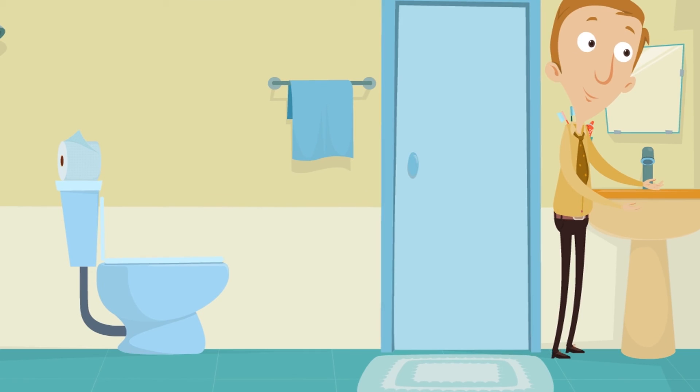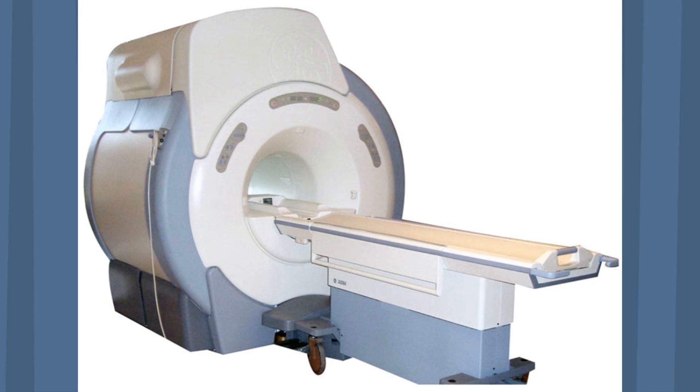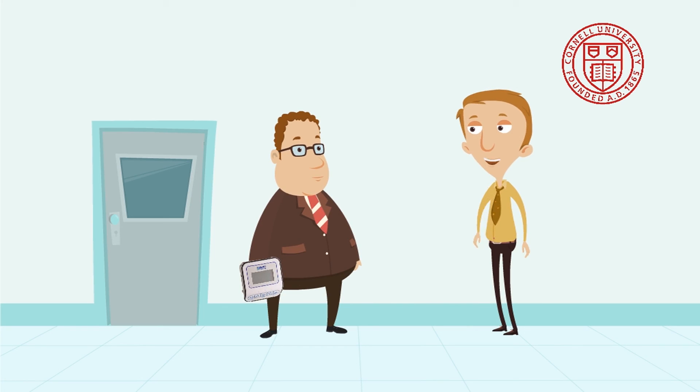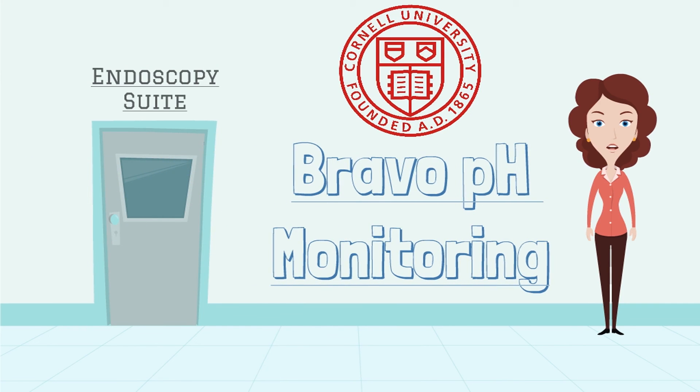Other things to know: the capsule will fall off into your digestive tract and will be eliminated from your body without you even noticing in five to seven days. Rarely, patients will have chest pain or trouble swallowing due to the capsule — this will resolve when it falls off. Since the device has metal, please avoid strong magnetic fields like MRIs for 30 days after the procedure. We ask that you return the recorder and diary to your doctor after two days, and please make a follow-up appointment to review the results. Feel free to contact your doctor anytime with questions. We hope you've enjoyed this video and feel more at ease about your Bravo pH monitoring. Have a great day!